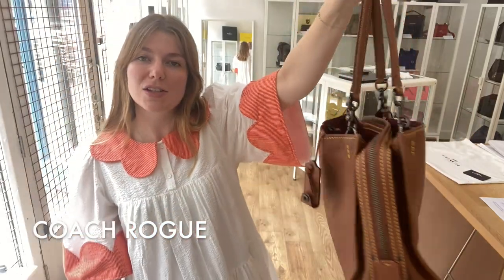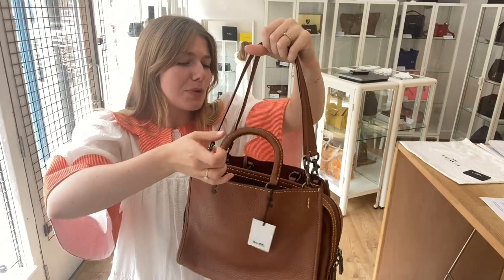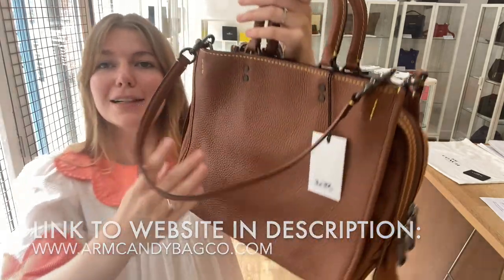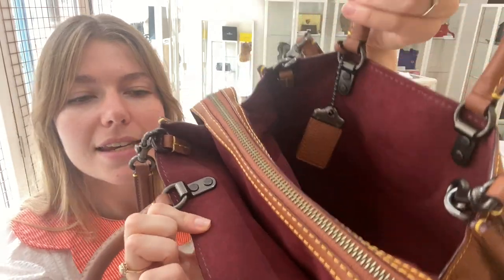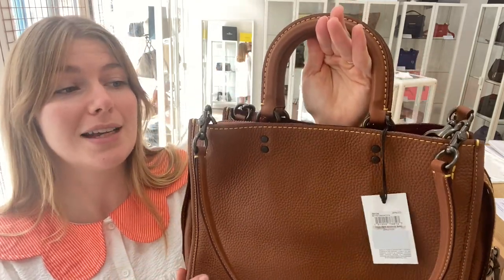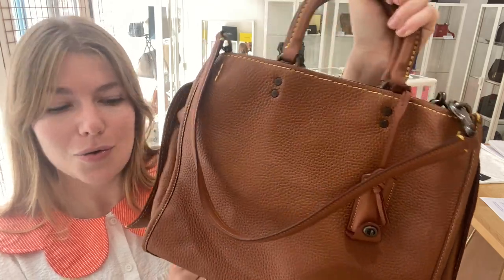Hi everyone, welcome back to Arm Candy. I hope you're all okay. We are back today with this beautiful Coach Rogue bag. It's in a colour combination of saddle, which is the exterior colour, and then wine is the interior suede colour. This is a really gorgeous bag and it's in a beautiful condition. I don't think it's ever been used. It's in excellent condition throughout.